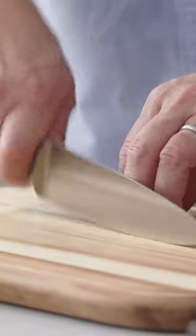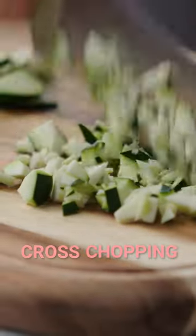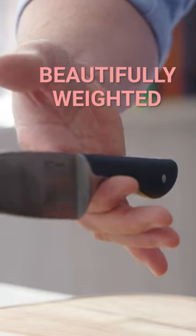When designing a knife you want something that is the right shape for doing the job that it's doing. This is a chef knife, so you want it to do that tap chopping, rock chopping, cross chopping — but the weighting of it is really important. This is a beautifully weighted knife.